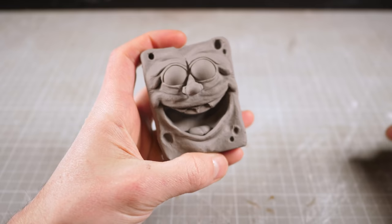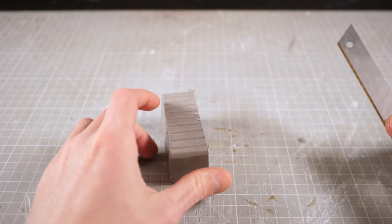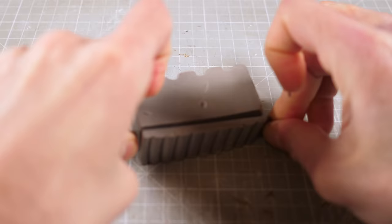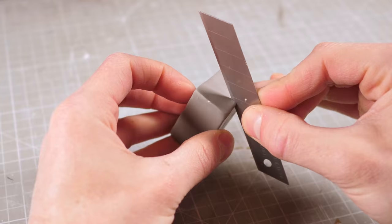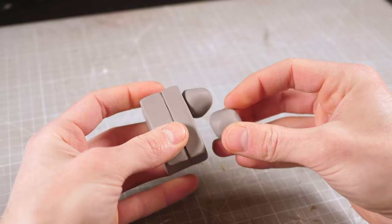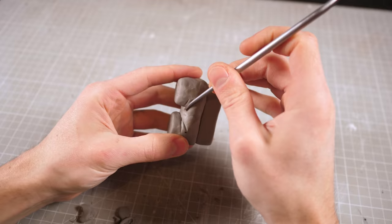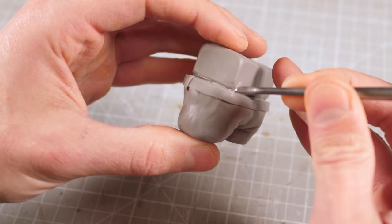I pulled his teeth out as well so I'm sorry that you have to stare at his gummy toothless smile for the rest of the video. Fortunately SpongeBob Squarepants has square pants which means that all I need to do is chop a block of clay down until it's an appropriate size. Then I can add the dividing line between the pants and the shirt and then stick some little pant legs in place. Then I can add some wrinkles to the pants before adding the belt and the necessary belt-related details.